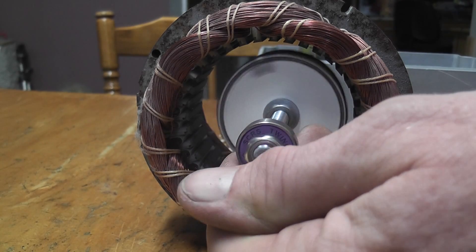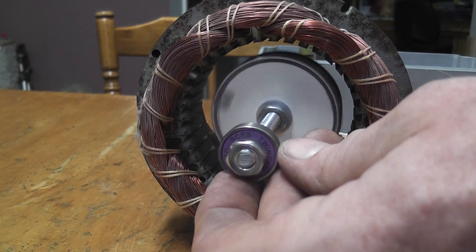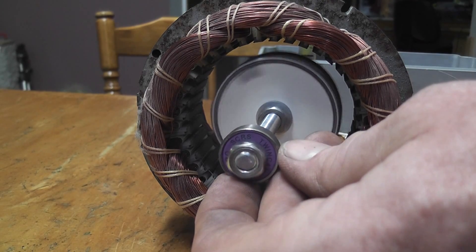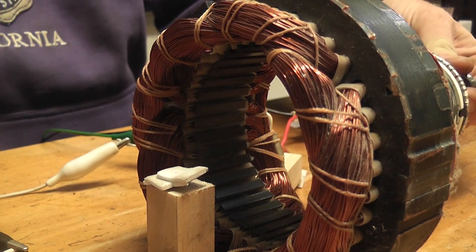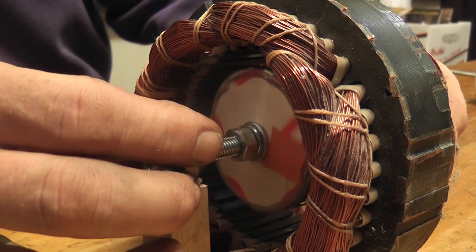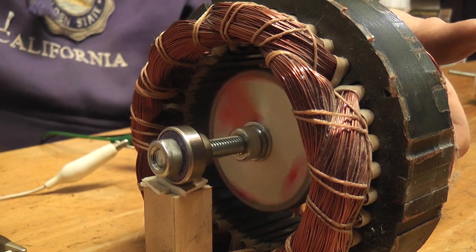I think it works. The torque is not the best but it does work. Scroll cage principle.